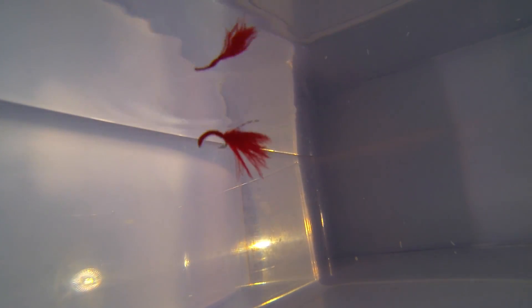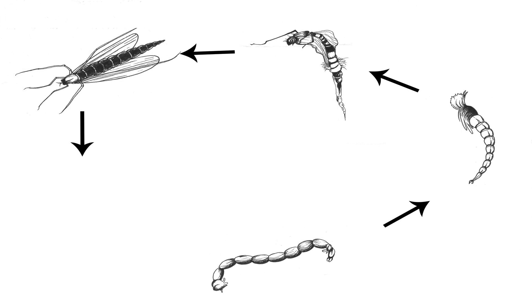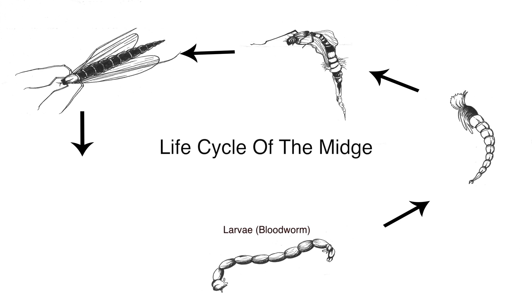Before we get to the fishing, let's find out a little more about the bloodworm. Midges are present in nearly all rivers and streams throughout the UK. The underwater part of the midge's life often starts in the mud and the silt. Some midge species' larvae are bright red due to the haemoglobin in the blood — we refer to these as bloodworms.